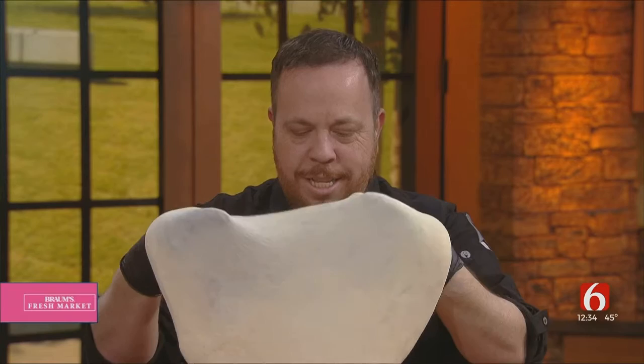Welcome to the Cooking Corner. This afternoon, we welcome back Mike Bausch of Andolini's. He's here just in time for National Pizza Day, which is coming up this Sunday. And today, we're going to make Andolini's Margarita of Savoy pizza. Mike, welcome back.